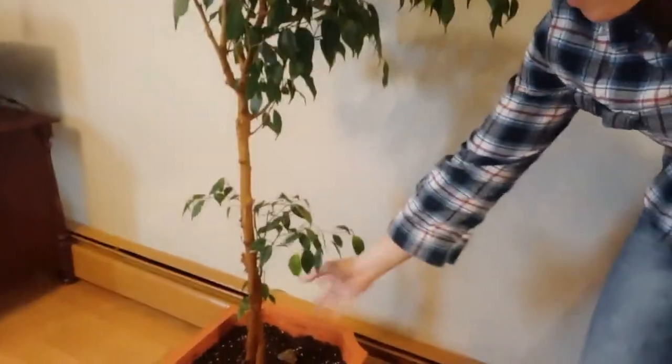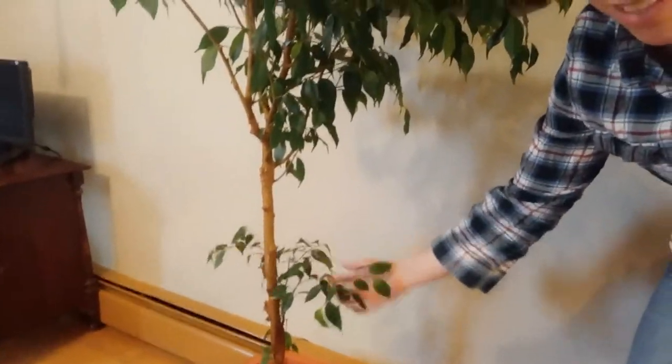I've had this plant — it'll be 20 years come February, so about 19 and a half years. When I first got him, he was as small as this sapling here on the side, and he got to be this big, just a little bit taller than me now.